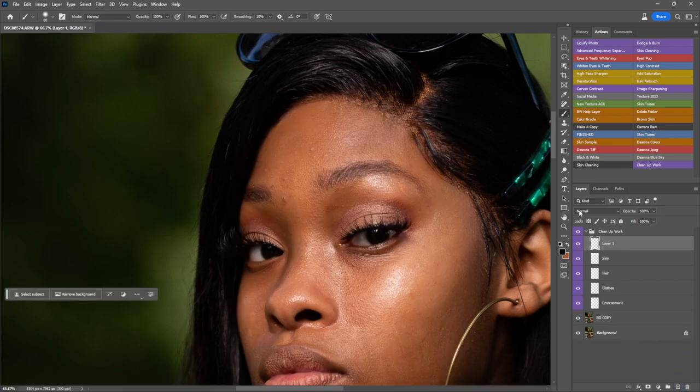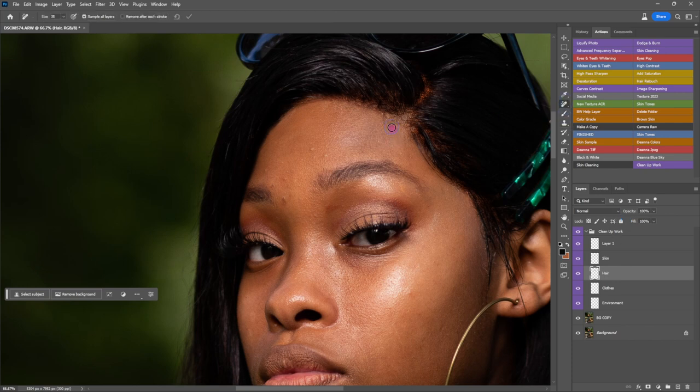I'm going to put another layer there and set it to soft light, coming down to about 19 percent. Even over here too — I don't want this as light. Remember, we're treating this as if we're going to give this to a client. That's a lace front — we don't want the lace to be visible. This is actually coming out looking more reddish than anything.